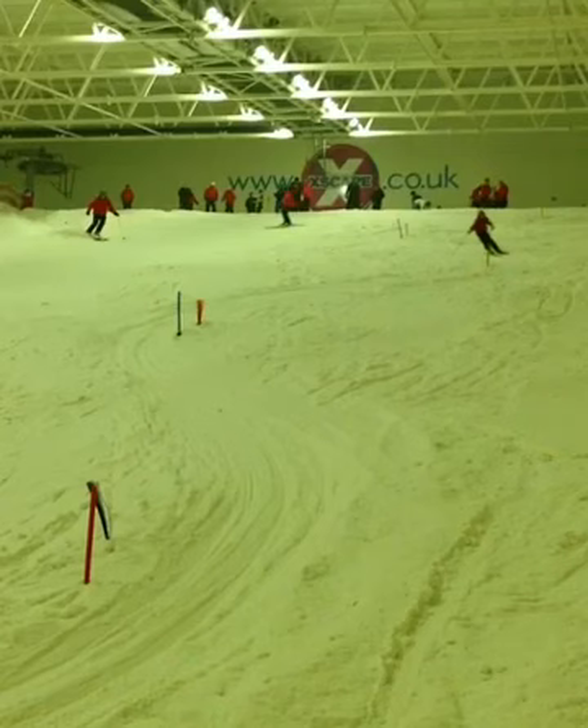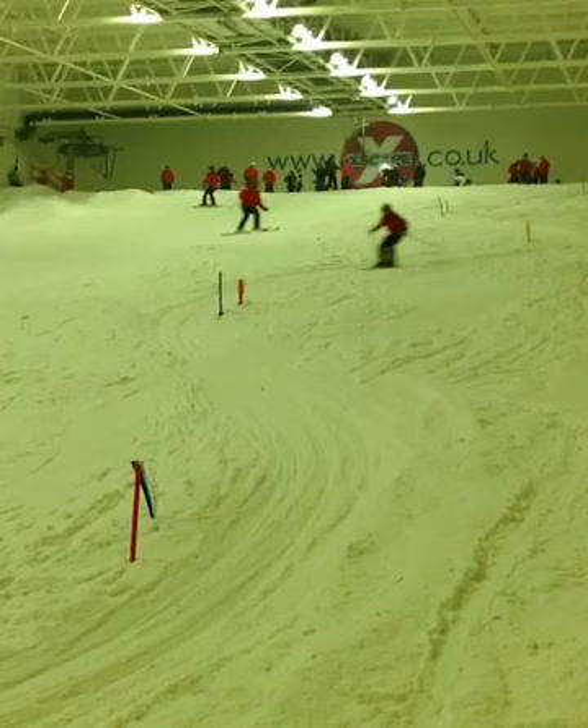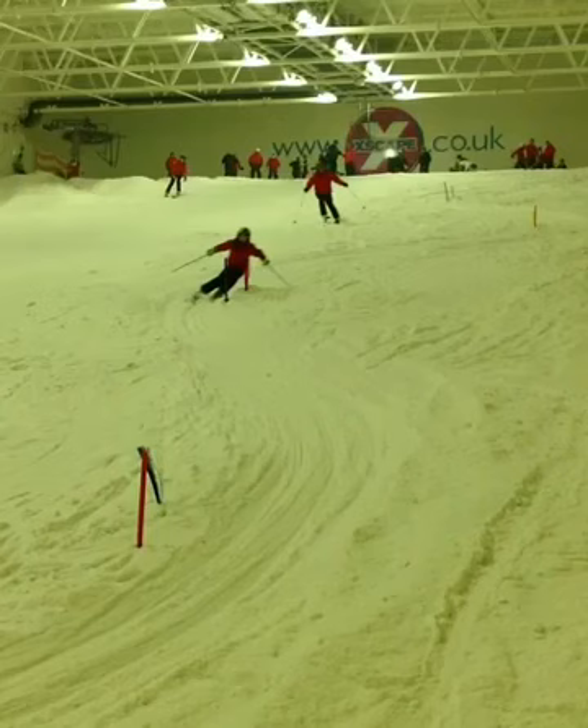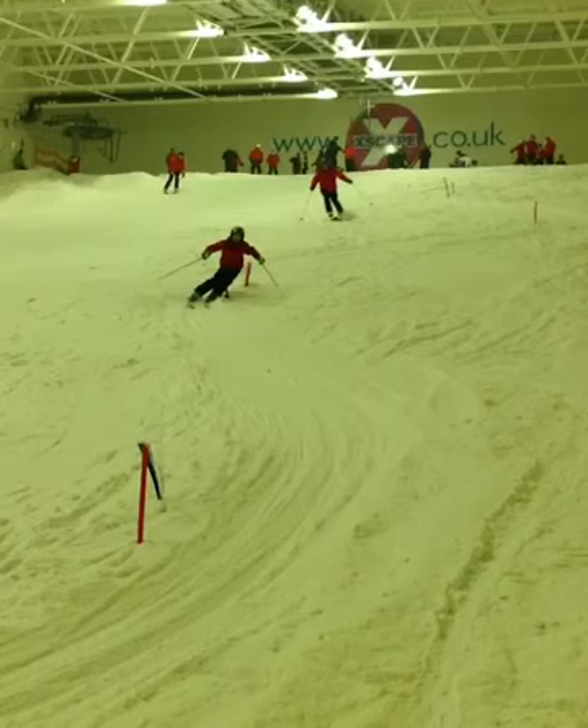Here we have Elliot Bennett on course as he comes around the next gate. You'll see that he's starting to get his C shape that we're looking for, and he's loading — you can see the C shape on the inner part of the body there.